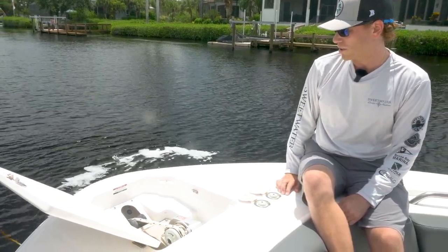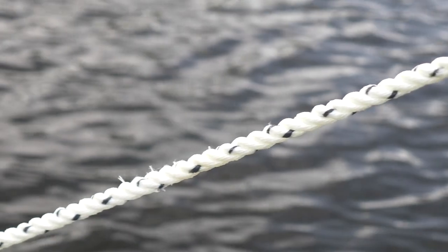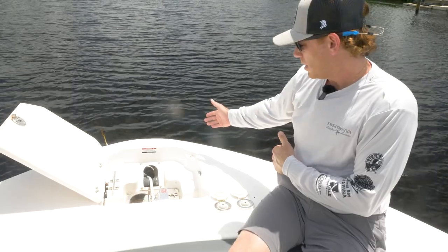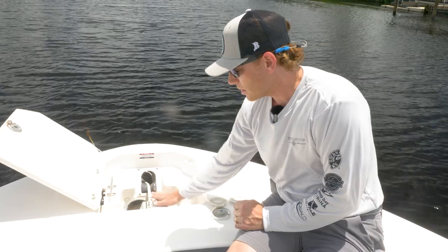We're starting to feel the boat grab bottom here. I can see my line tightening up out in front of the bow, so I know I'm holding pretty good. If you want, give a bump in reverse or so just to make sure that we are in fact holding place. Once we know our anchor is holding, the next step is to let out a decent amount of line to take the slack off the windlass.